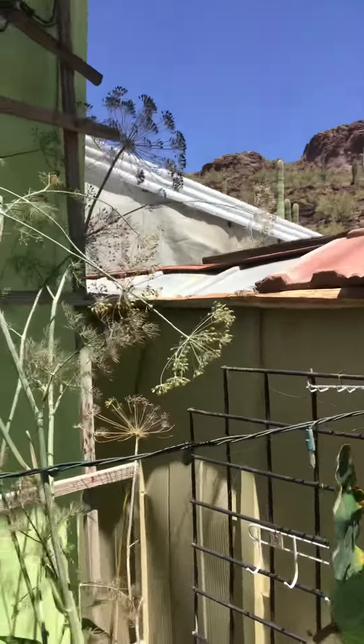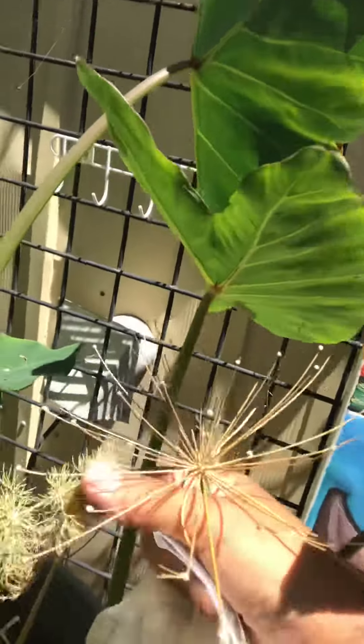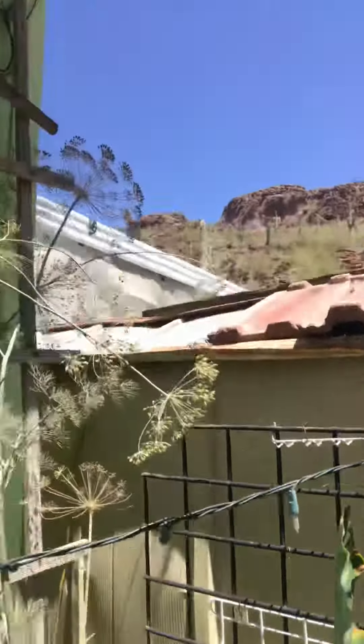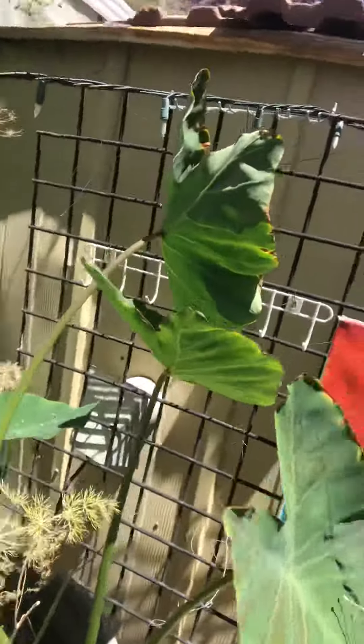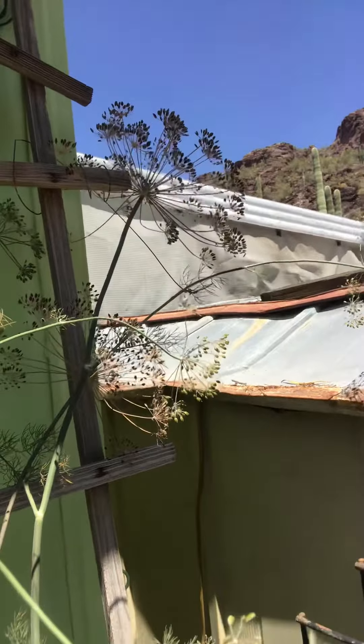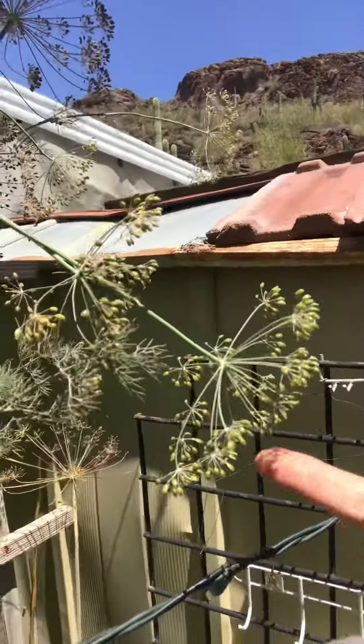I'm collecting dill seeds right now — this is dill. The nutrition should make it a darker, more lush green, but it's probably because it's competing with this green taro. Anyway, you can see these seeds up here; when they turn brown they're ready.